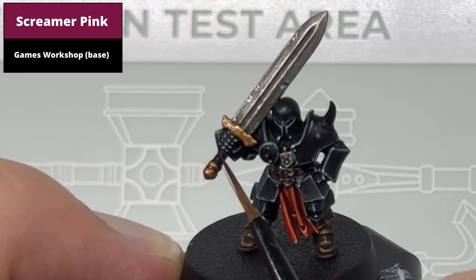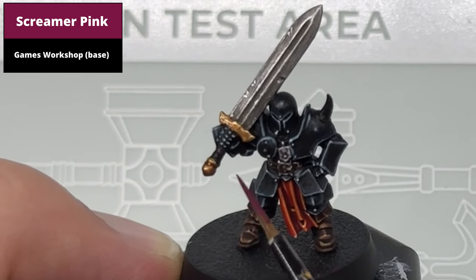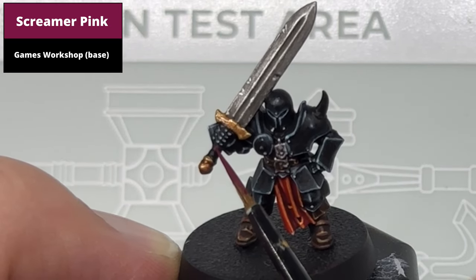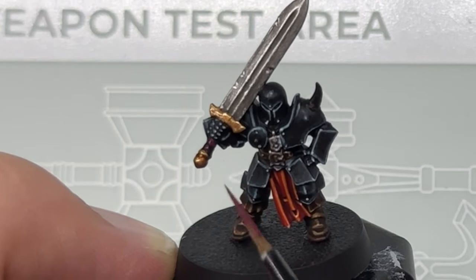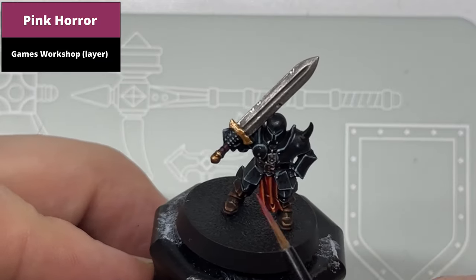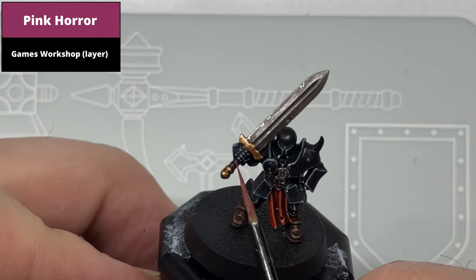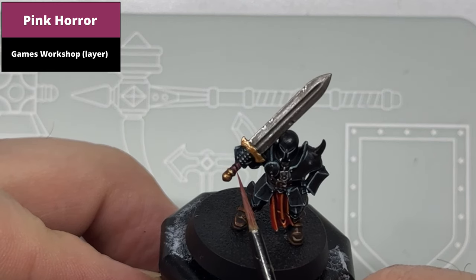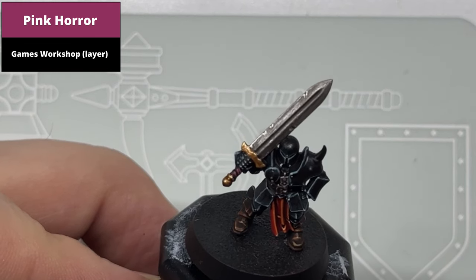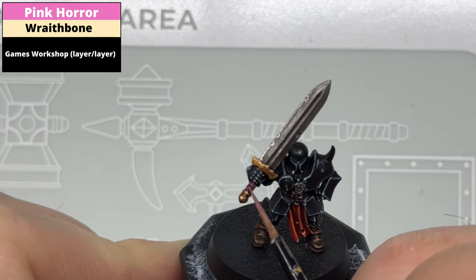Paint all the raised areas on the handle using Screamer Pink, making sure the black remains in the deepest recesses. Edge highlight the wraps first with Pink Horror, then apply a thinner edge highlight with a 50-50 mix of Pink Horror and Wraithbone.